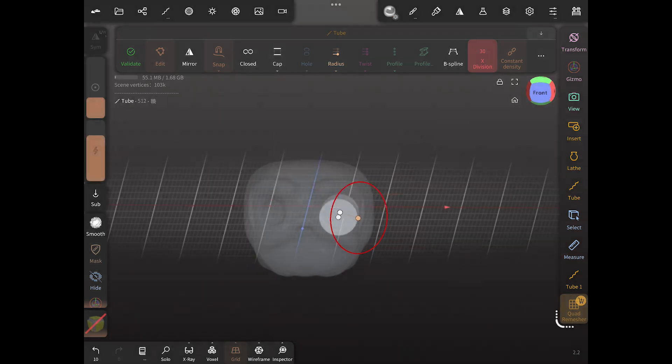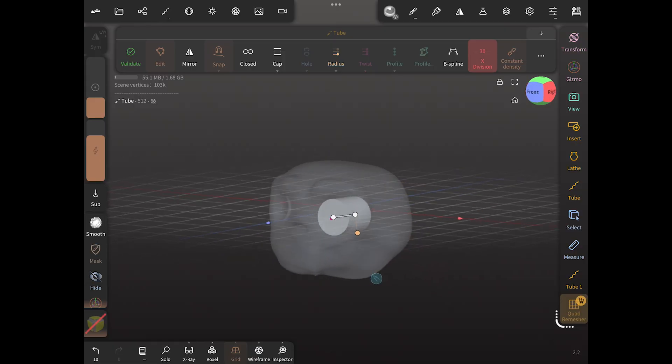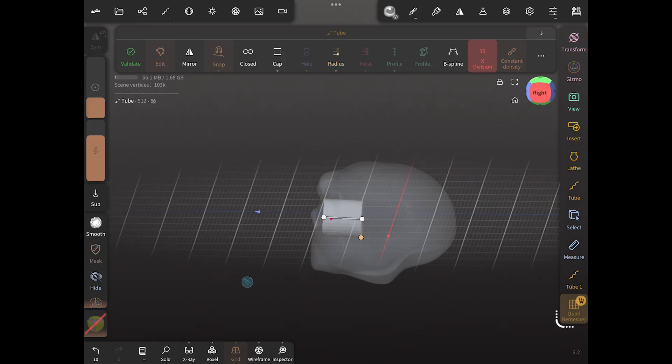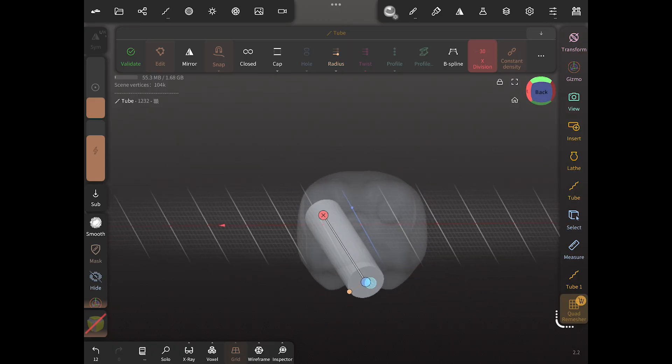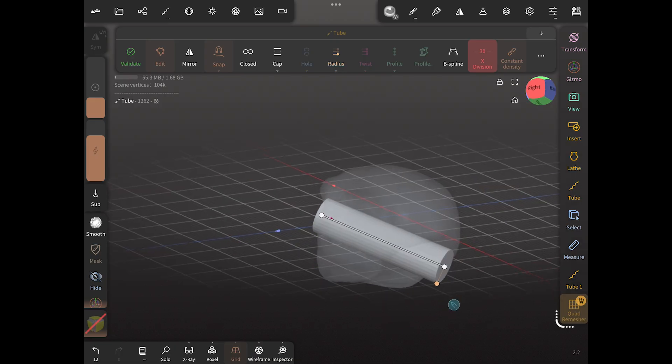As you can see it's 0.5. Units in Nomad Sculpt are not units like millimeters — they're whatever you want them to be. They can be millimeters, they can be inches, they can be meters. Basically it doesn't have a defined set of distance.